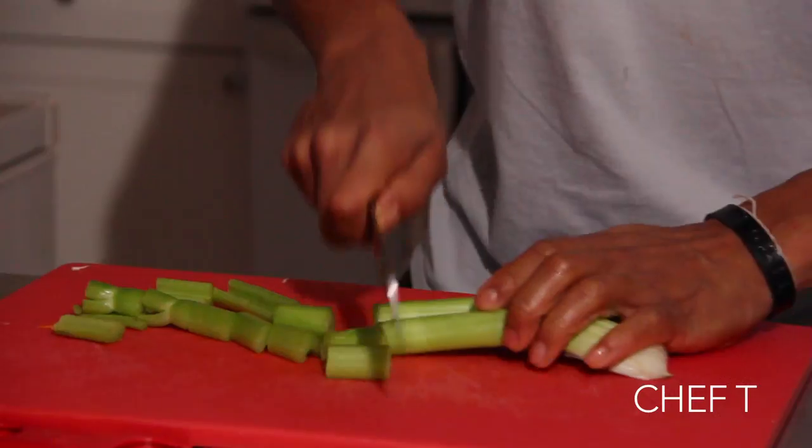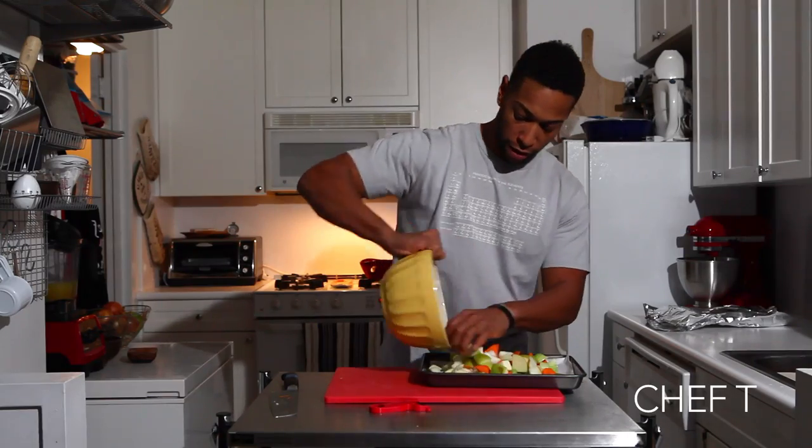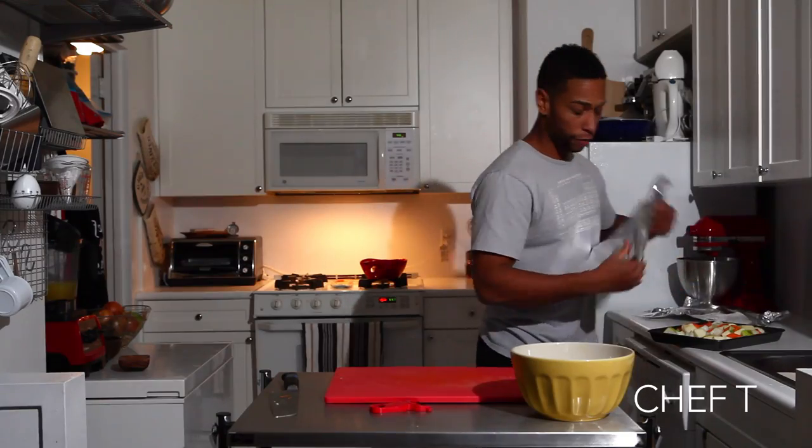We're going to cut these into small pieces, and you can't forget your garlic — awesome antioxidant. Right in our bowl we have all of our veggies that we're roasting. Of course, don't forget your salt and don't forget your foil.